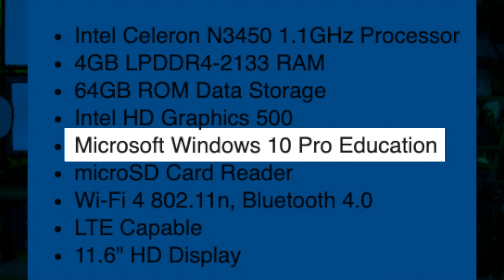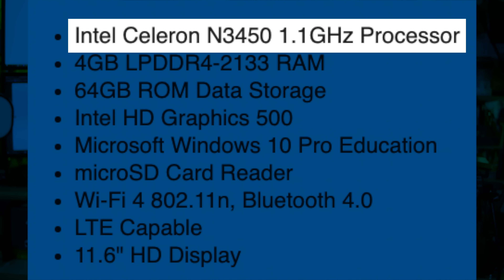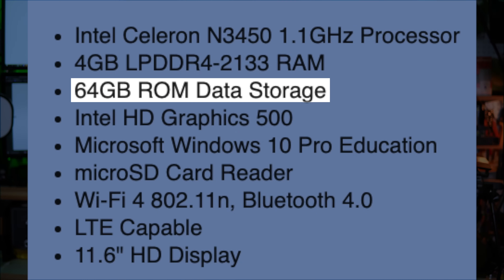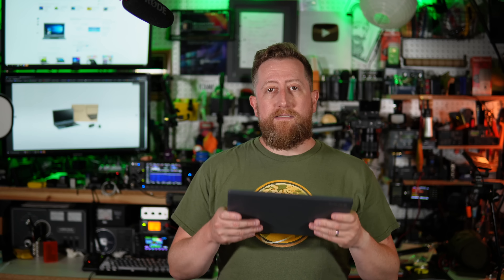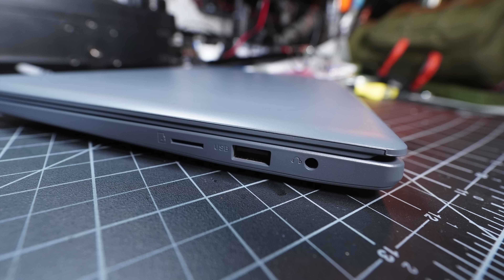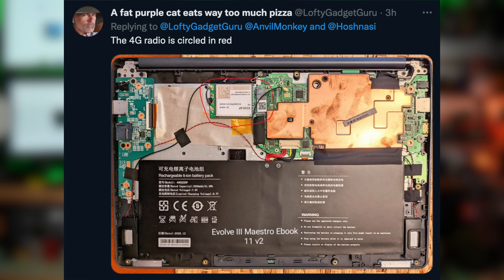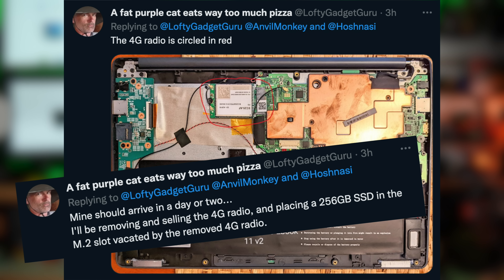Let me explain why I think this is good for ham radio operators. It is running Windows 10 Professional Education Edition — basically a full version of Windows. It has a Celeron 1.1 GHz processor, it's not fast. It has 4 gigs of RAM and about a 50-60 gigabyte SSD. It has two USB-A ports, one on each side, and a micro SD card reader. It has an LTE modem if you wanted to put a SIM card in it. Some people are actually opening this up, removing the LTE card, selling it, and making this even cheaper — since we really don't need it for ham radio.